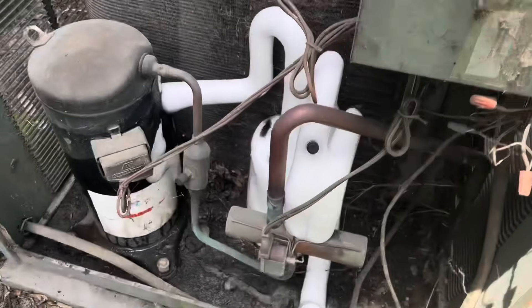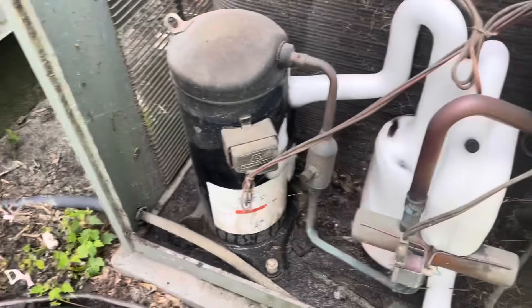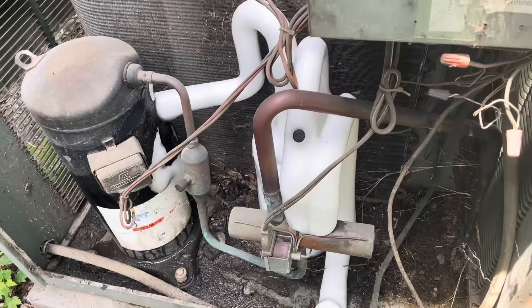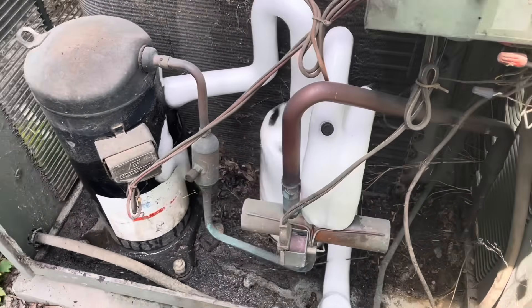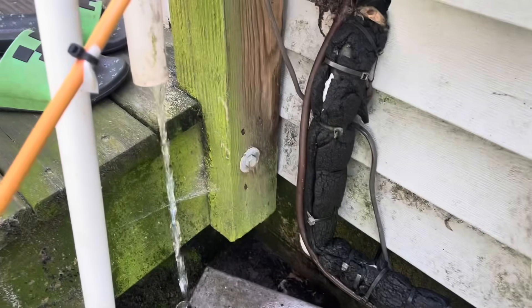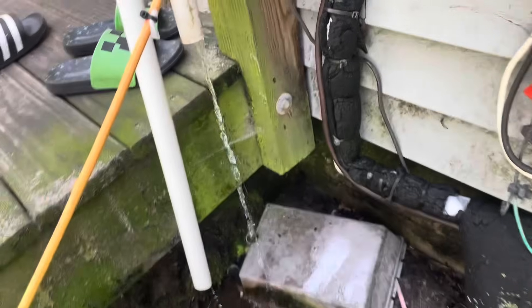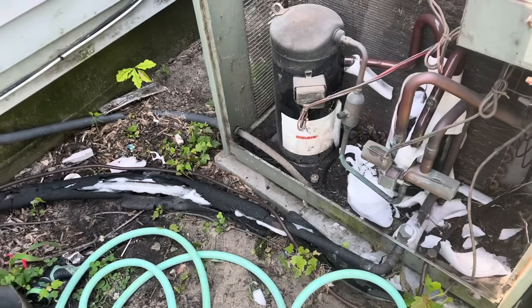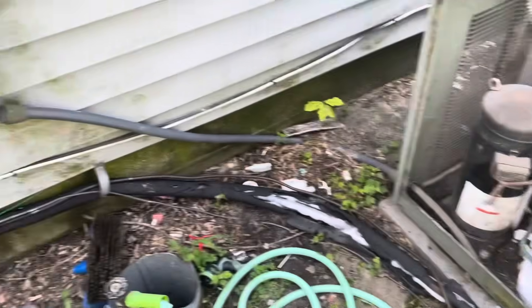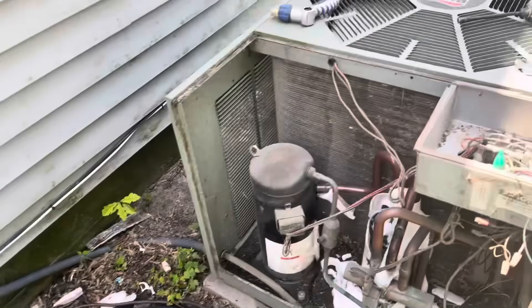The last one is a freeze-up. I sent it into heat mode to see if I can thaw it out quick — it's definitely thawing out. We'll see if it'll thaw out quickly. I'll stay, but if it can't thaw out quick then I'll have to come back.